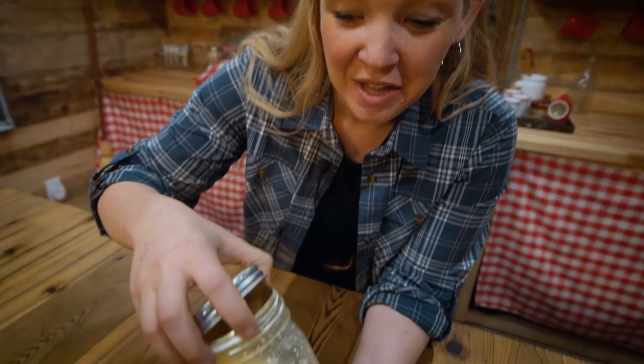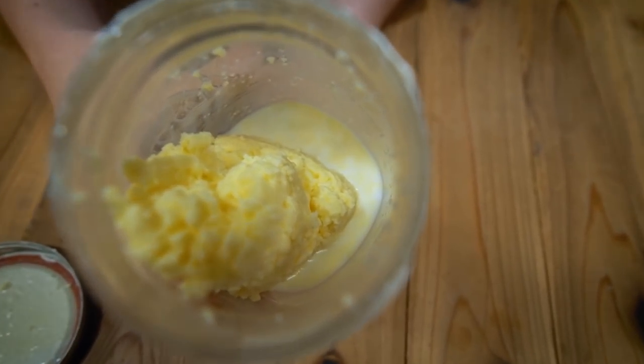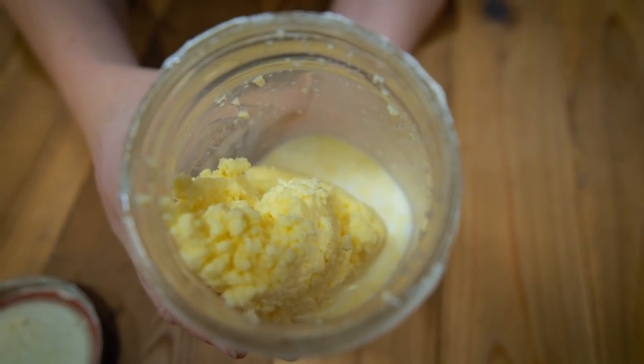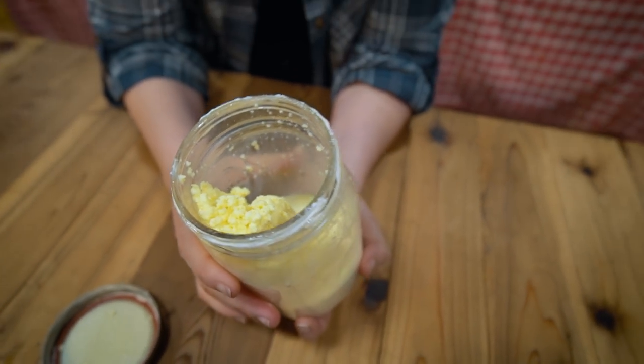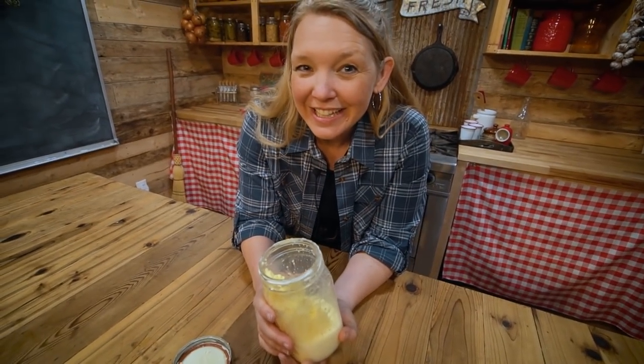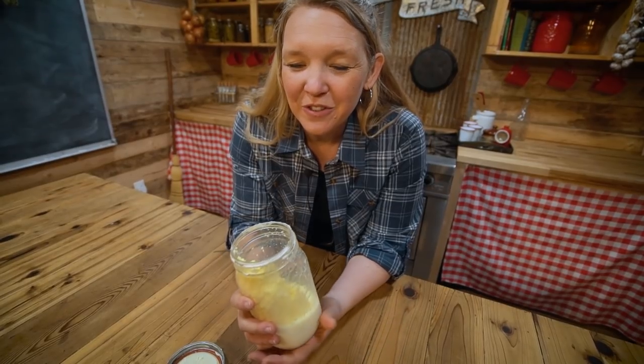The butter just broke. You can see that there's solid butter and then there's the white buttermilk at the bottom — now you can stop shaking. That only took about 15 minutes of shaking. It's a good arm workout, but if you can pass it around to the kids, it's great for everyone.